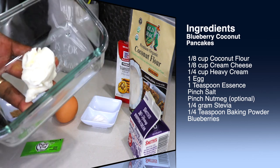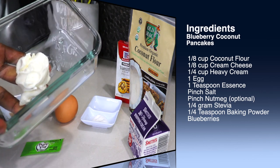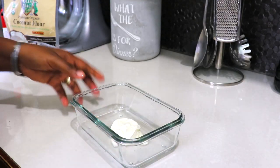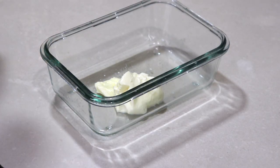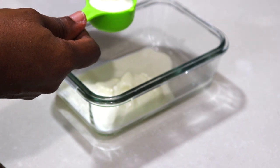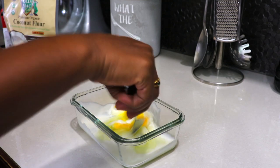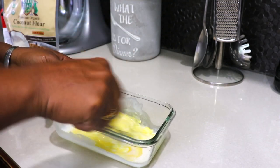I'm starting with about ⅛ cup of cream cheese. I'm going to place it in the microwave and allow it to melt for about 20 seconds. To this I'm adding twice as much heavy cream, then an egg.